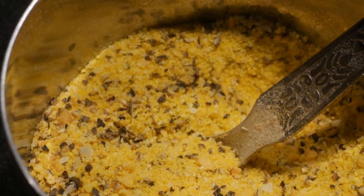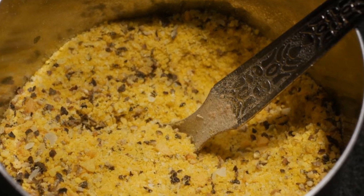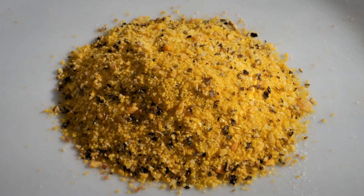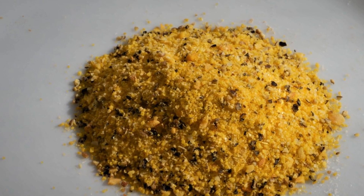The fourth seasoning agent in my Masala Daba is lemon pepper. I use it as a substitute for pepper, and I also like the lemon flavor that comes with it. Lemon pepper contains salt, so it can also be used as a salt substitute.